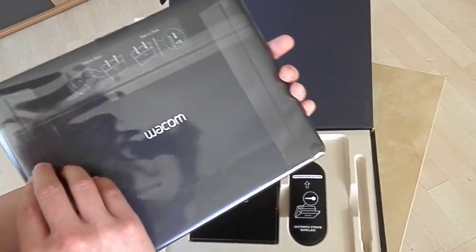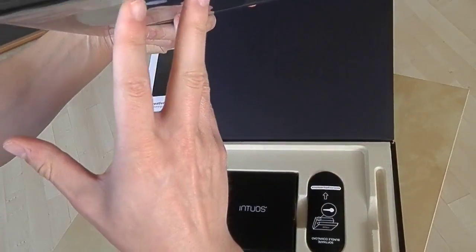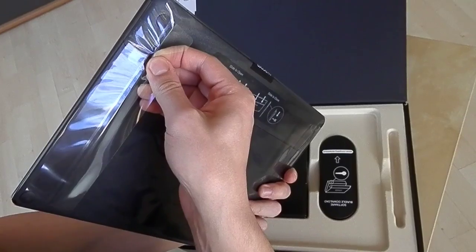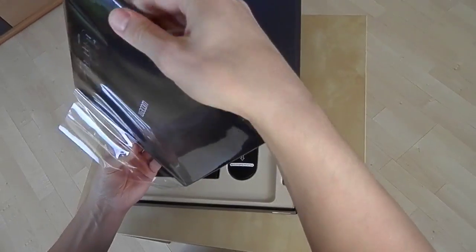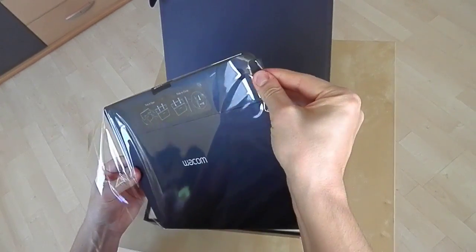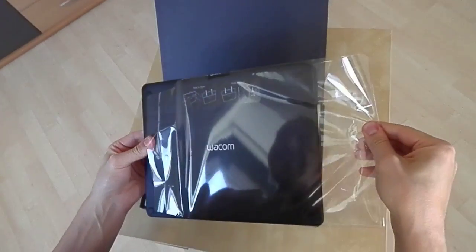It comes with four Express keys. The actual drawing area is eight and a half by five point three inches, and the tablet also comes with 1024 levels of pen pressure.